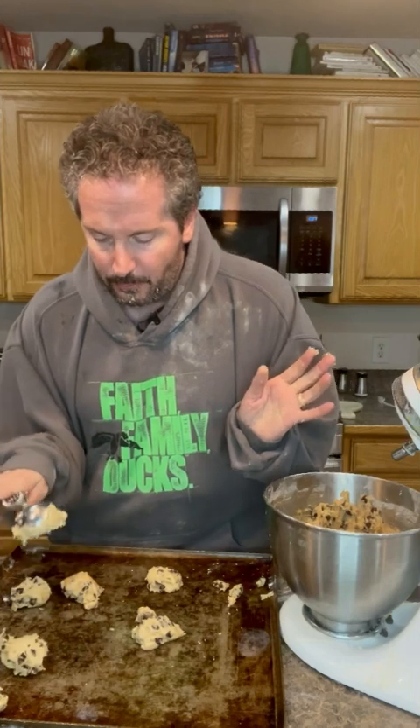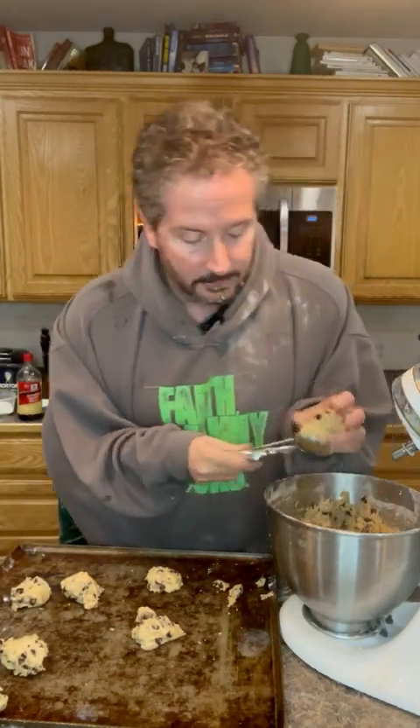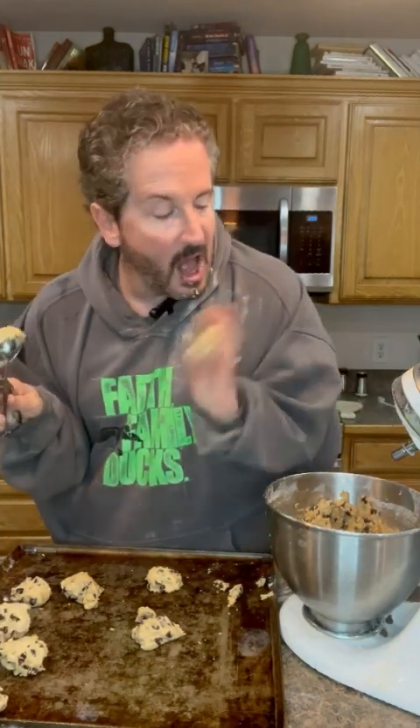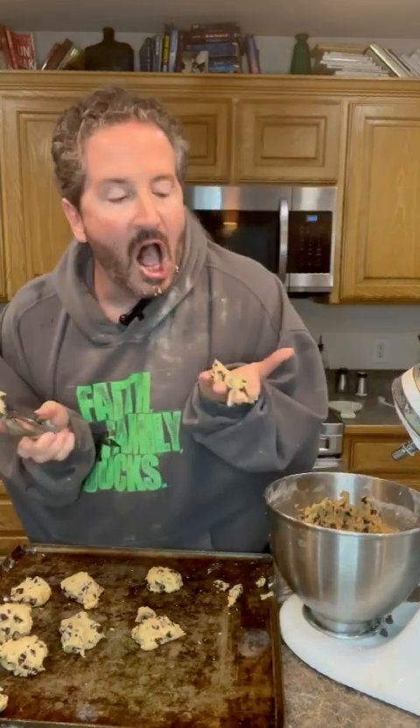Yep, perfect positioning — didn't even have to move that one. Let's get another one. I could use another bite of dough. Oh yeah, that's so good. Okay, now that we've gotten these scooped and placed perfectly on the pan, we're gonna put it in the oven.